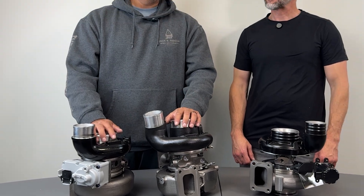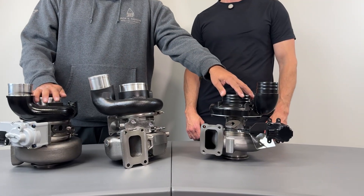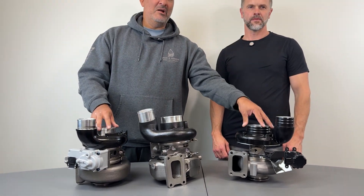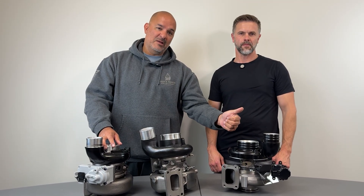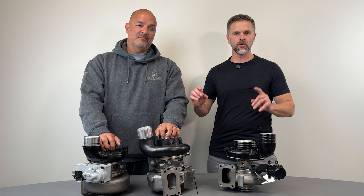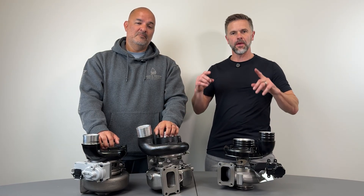To sum it up, the HE300VG turbos are a direct replacement for stock. The Turbinator VGT uses a ball bearing center section, giving you better spool up and exhaust braking. Either way, they're direct replacements, and either way, you're getting Diesel Power Source testing, engineering, and durability behind your turbo.